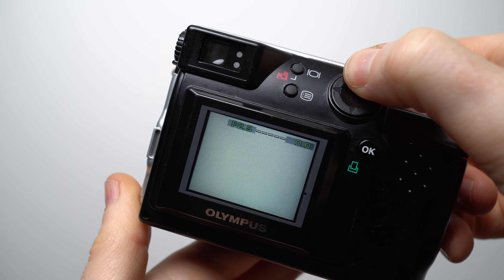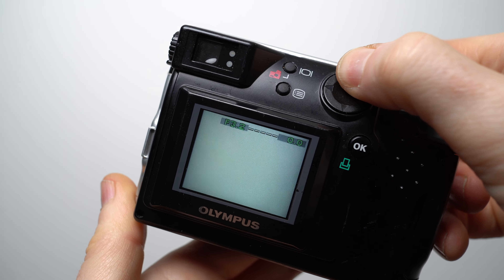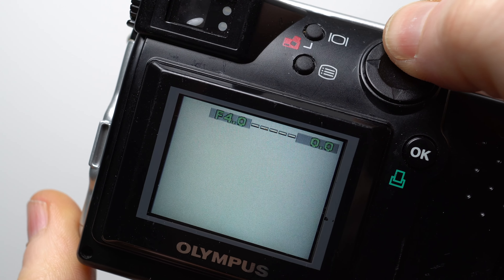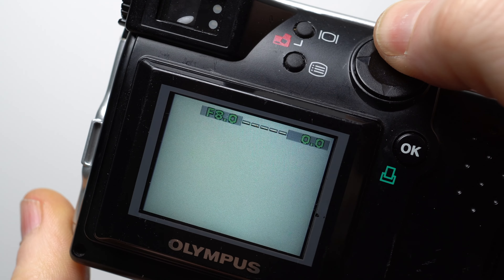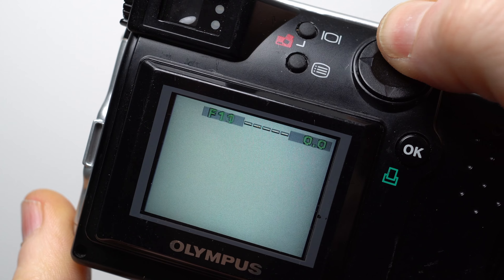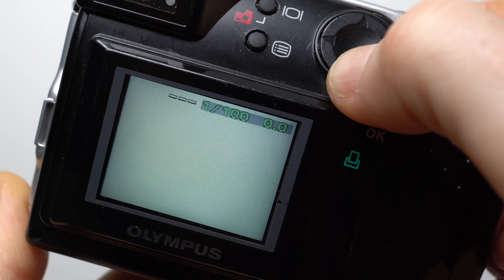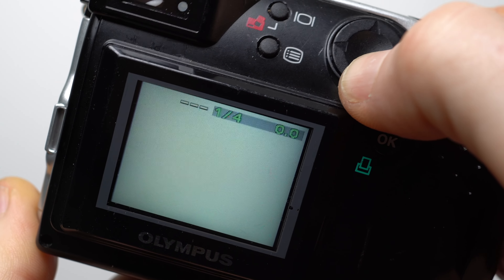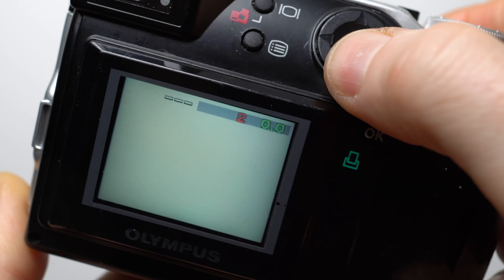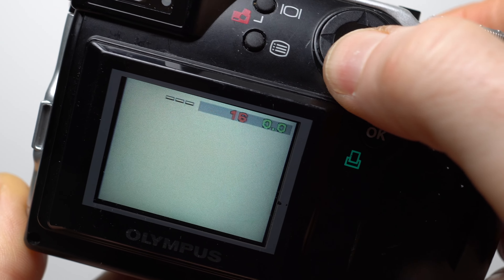What made the C2000Z stand out at the time was the degree of control over exposure. Set it to aperture priority with the lens zoomed wide and you'd enjoy 16 steps from f2 to f11 in one-third increments. Set it to shutter priority and you could choose speeds from 1/800th of a second down to half a second in one-third increments, while pushing the OK button unlocked even slower shutter speeds down to 16 seconds.